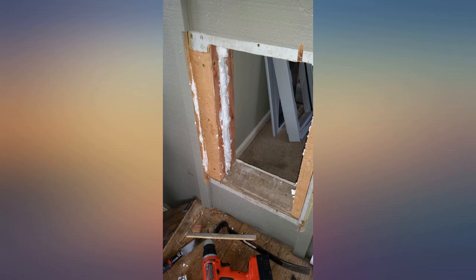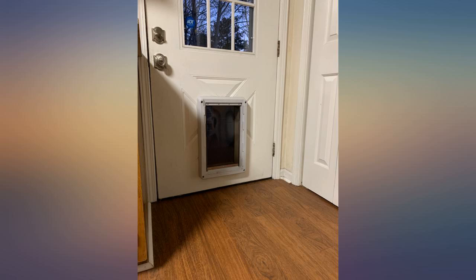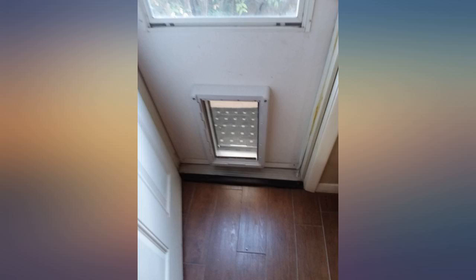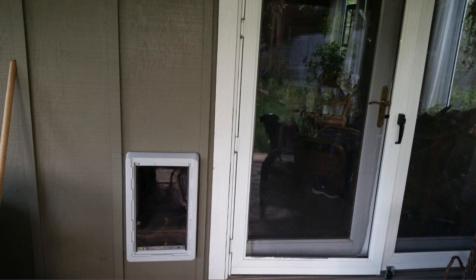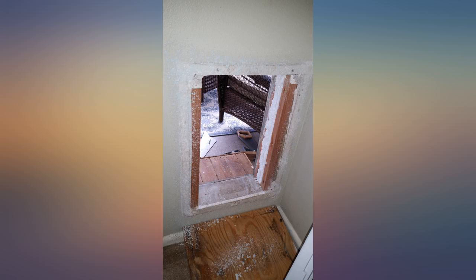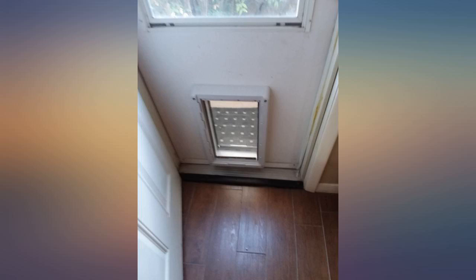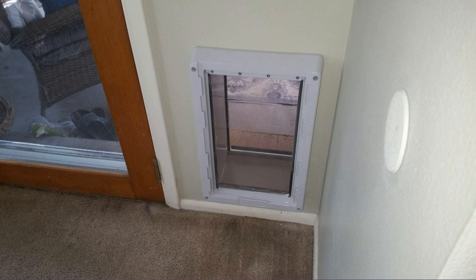I already had a single flap system from PetSafe with a 6-inch wall cut-through that I wanted to replace. I also bought the wall extension kit. Total installation time took me 1 hour. The included instructions are easy to follow but do follow them precisely. Be sure to have a sharp blade for your hacksaw and a securely mounted vise grip when cutting through the screws. This is important for mounting the inside and outside frames together. I didn't have to cut through the wall, but the provided template and instructions are thorough.